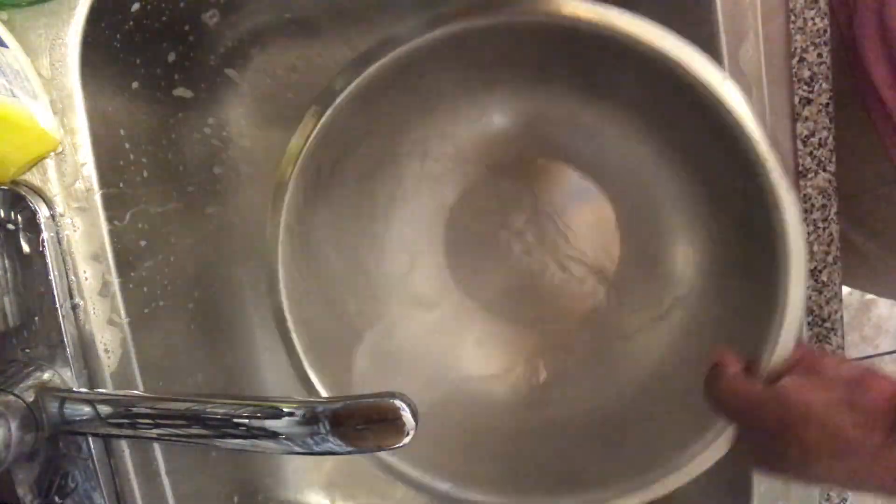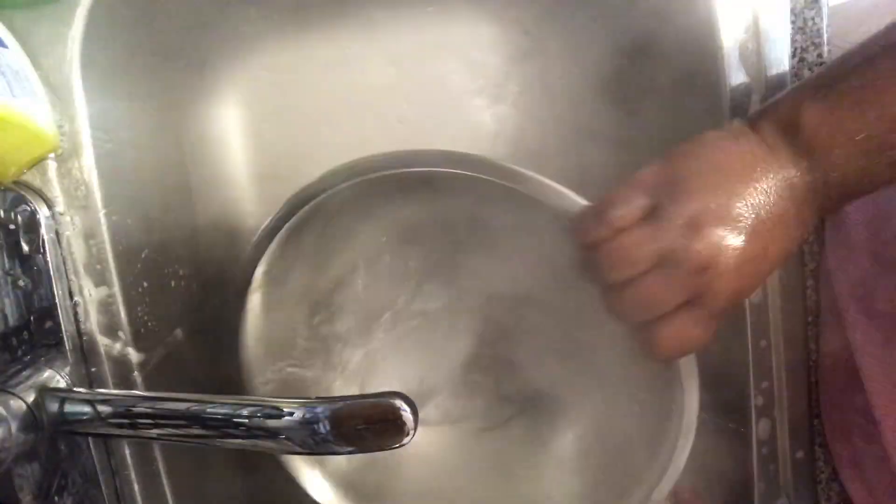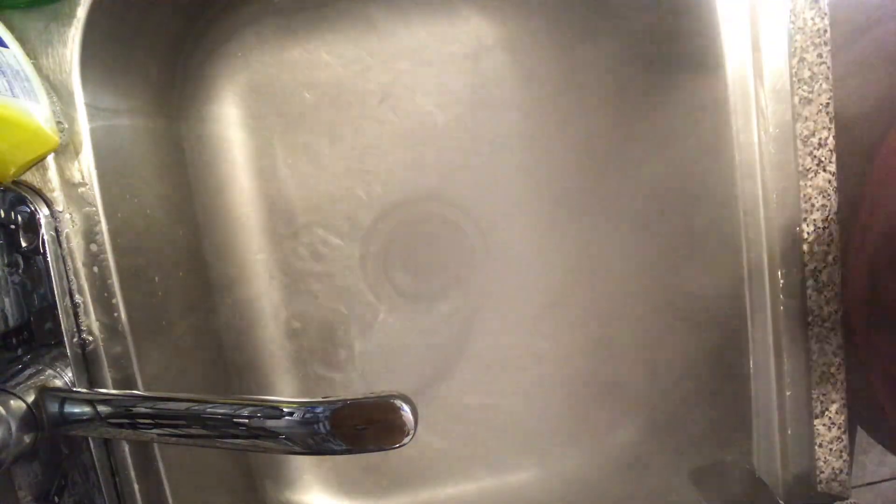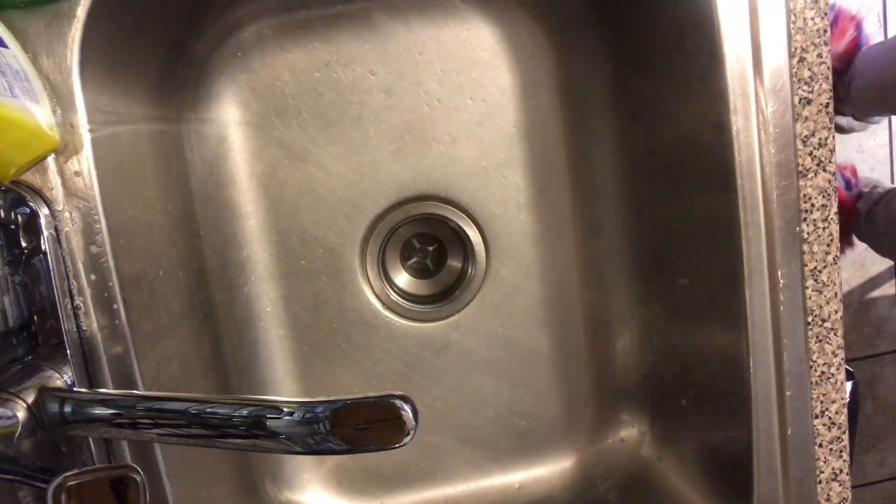Now with some steaming hot water I'm gonna rinse out my sink, and then for a final sanitizer — you want to guess? It's some more Lysol.